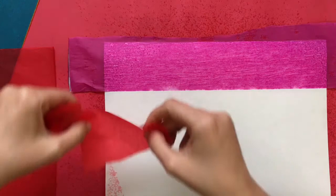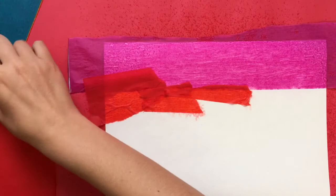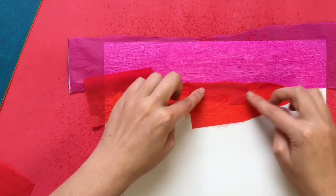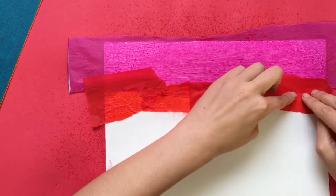Whenever you put a piece of paper down, you want to make sure that it is overlapping — you don't want to see any of the white paper showing through, because the tissue paper is going to leave a little bit of white since it's not all going to stick to your paper. So you want to make sure that at the very beginning every single part is covered. So I'm overlapping my red paper.